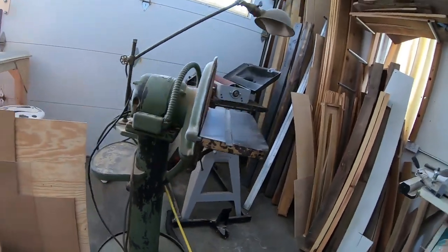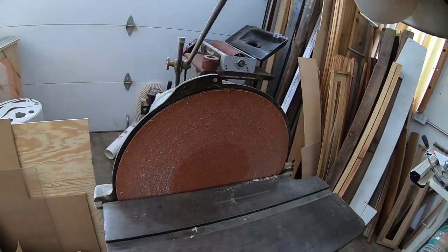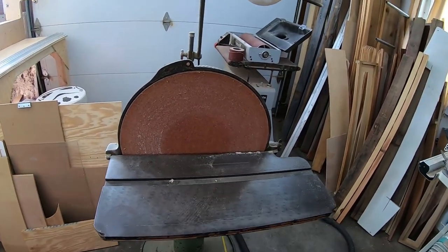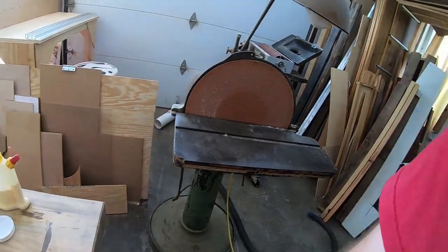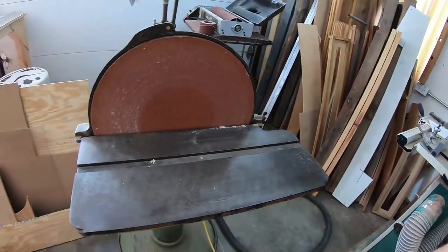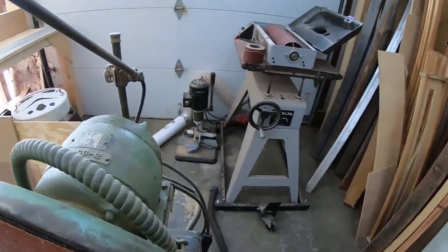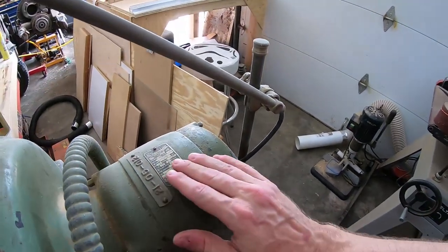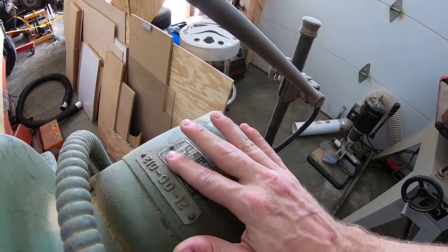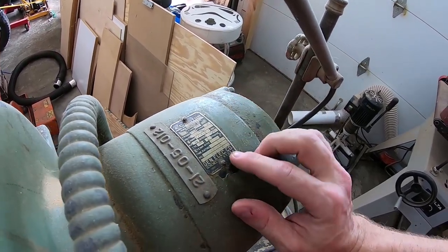As you can see, it performed really well on pine as well as oak, and it was able to sand the oak effortlessly without burning. It has a lot of power. The rated power is half a horsepower, but that's a half a horsepower from 1918, which is probably a lot more than what a half a horsepower from today would be.